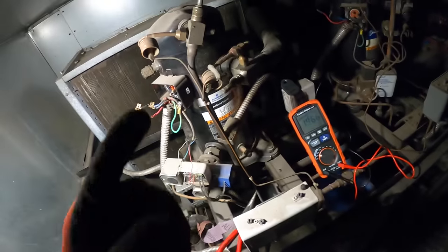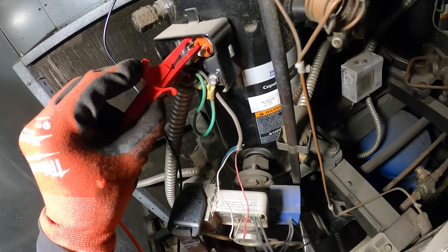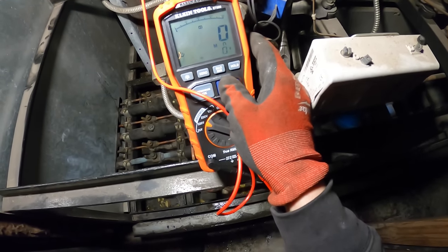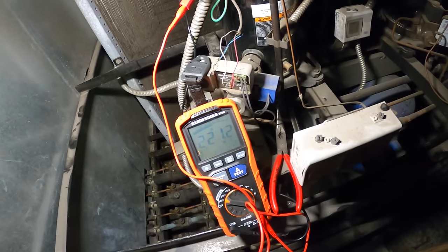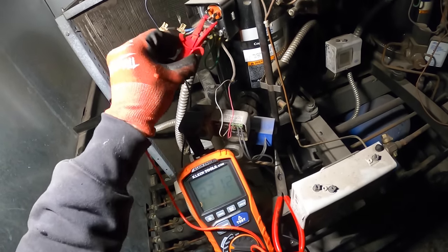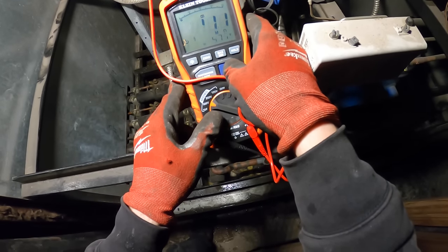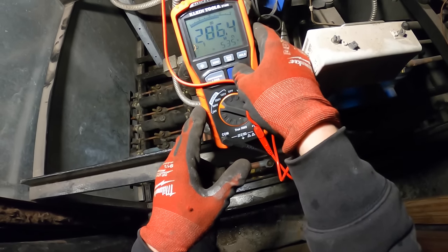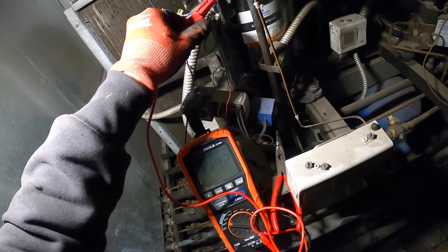Sand down that edge or use copper. Basically you're checking each terminal to ground. Starting off fairly low — I don't like that. Next terminal — 200 milliohms... the voltage is dropping, this thing is on its way out.